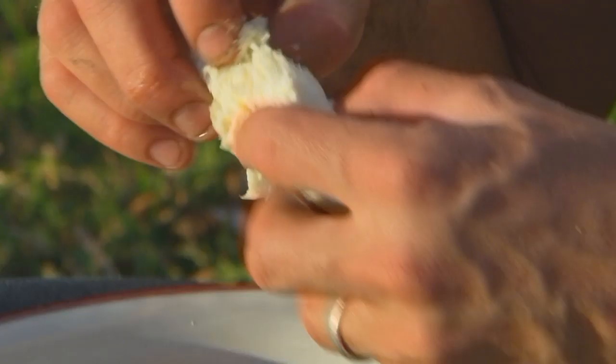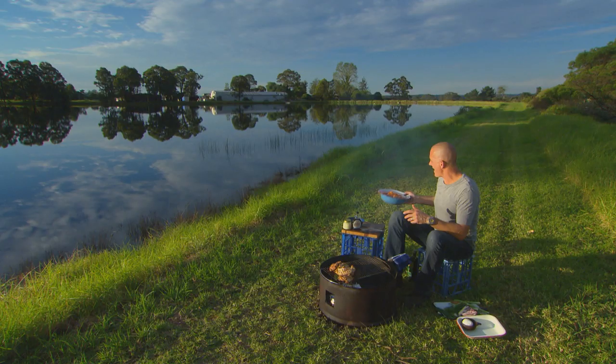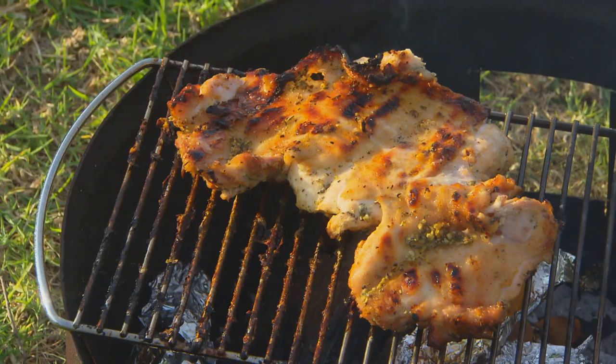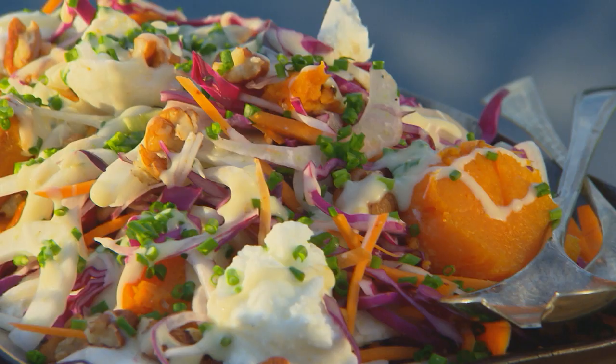I could use one more thing — a little bit of mozzarella for some richness. Our chicken is cooked. That looks absolutely magnificent. We get that carved, the salad's dressed to perfection. It is a super simple and delicious family meal, ready in 30 minutes. What more could you ask for?